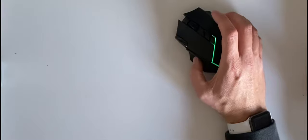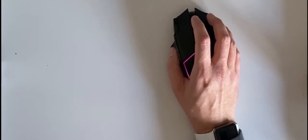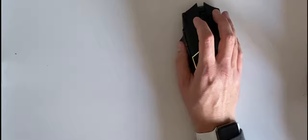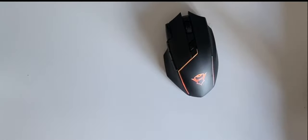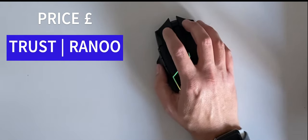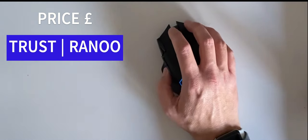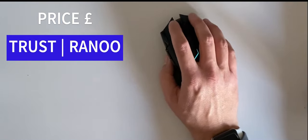Overall it feels like a nice mouse. I'll pop a link in the description so you can head over to the Trust website and check it out. If we do a quick search online for the Ranu wireless mouse, at the moment it looks to be around £21.99, which is a decent price for a nice mouse.